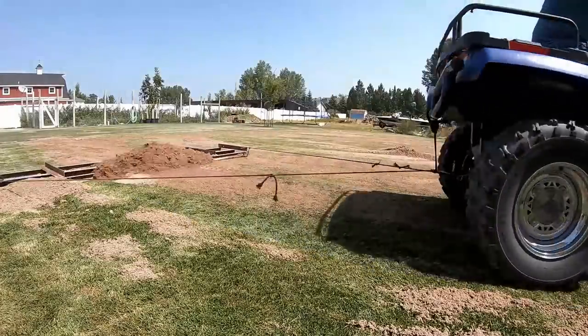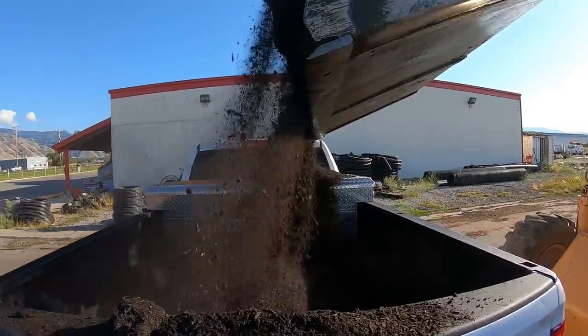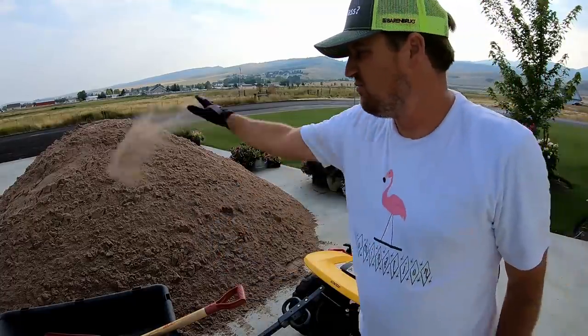That's the kind of work that lawn care nuts like us actually like to do. Every time I do a sanding project, I always get the same questions. Why do you use sand and not soil? Sand has good leveling properties — it levels very easily and it will work itself down below the canopy of the grass to the soil level a lot easier than dirt will. Dirt, if you put it on there, will just smother it. Why not use compost? Compost has organic matter, which is really good for your lawn, but organic matter breaks down over time. Eventually you end up with a bumpy lawn because the organic matter broke down. Sand does not have organic matter and does not have nutrients, which is not a good thing, but it levels properly and it doesn't break down over time like compost will.